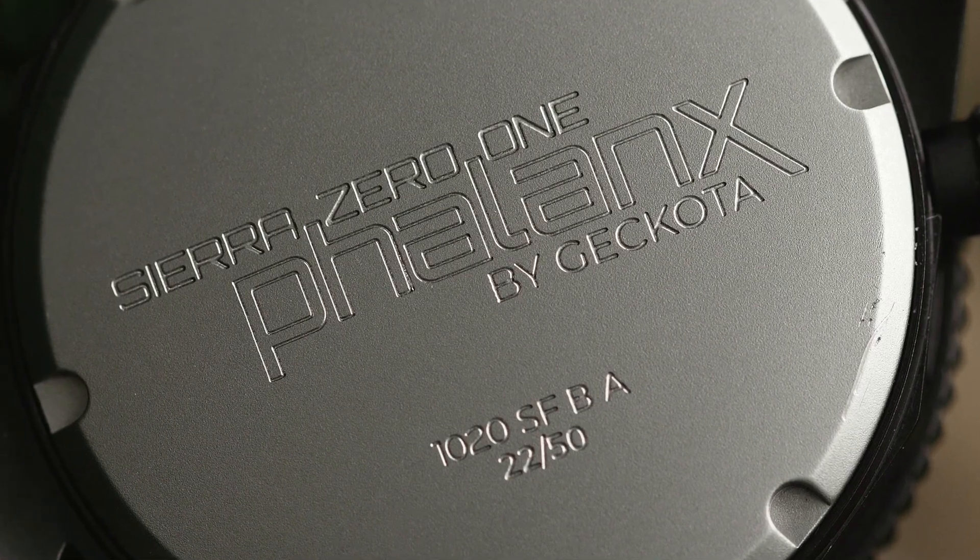Every Phalanx has a specially engraved case back with the new logo and individual serial numbers with the SF prefix. This first production run of the Phalanx watches is strictly limited to 50 pieces, to mark the start of the Phalanx range and ensure that it is suitable for collectors and enthusiasts alike.